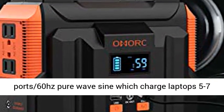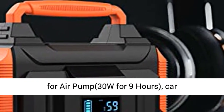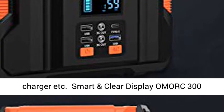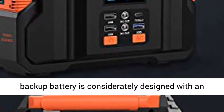The 300W AC port with 60Hz Pure Sine Wave can charge laptops 5 to 7 times and power a 32" TV for 2 to 3 hours. The 2 DC ports can be used for an air pump at 30W for 9 hours, a car refrigerator at 40W for 7+ hours, car air fan, and car charger.